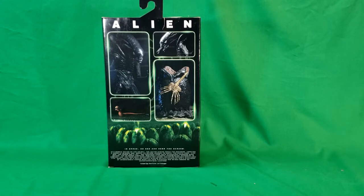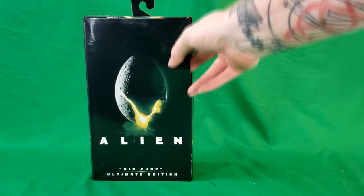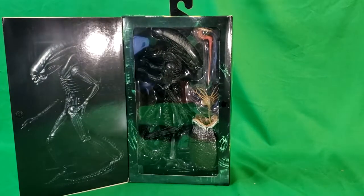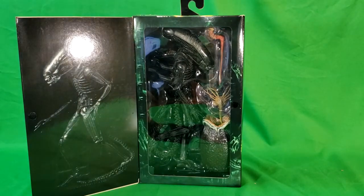Now let's go ahead and look through the front window. It is velcroed, and there you have the Alien Xenomorph Big Chap with all his accessories. On the front inside cover you've got Big Chap — that is the Alien designed by H.R. Giger from the original movie.